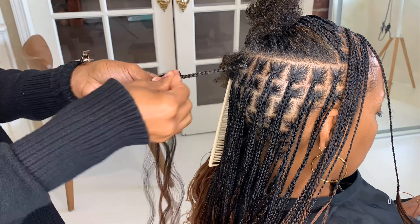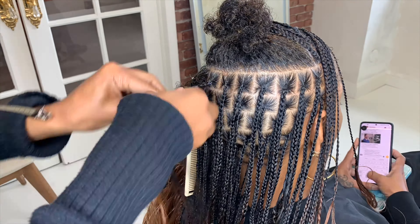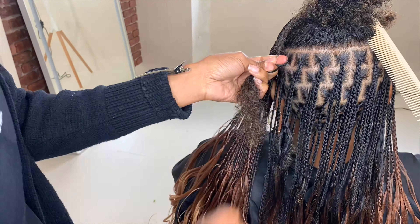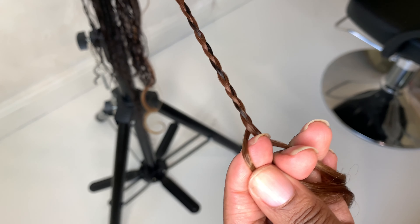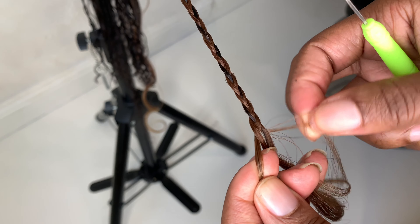Things that I like about this hair: the hair is really soft, it's a great price, and it's perfect for knotless braids. It also comes in all kinds of different colors — I got the ombre color 1B going into 30 going into a 27, but they have different ombres and solid colors too.